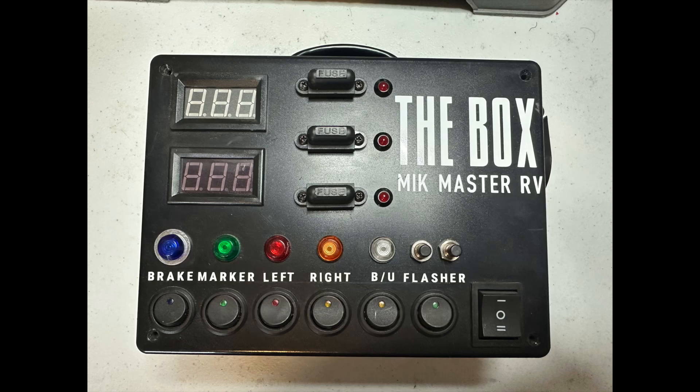This is one of the seven-way testers that I built. It helps you test and diagnose the seven-way cord on a trailer — the marker lights, the lights and brakes, etc.